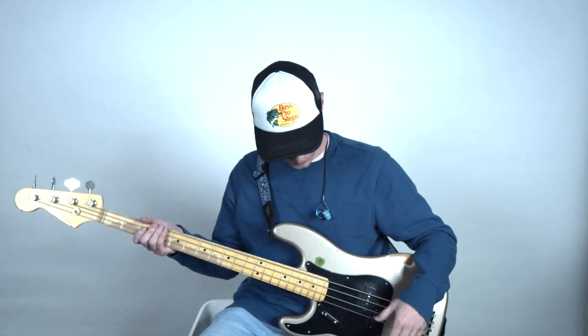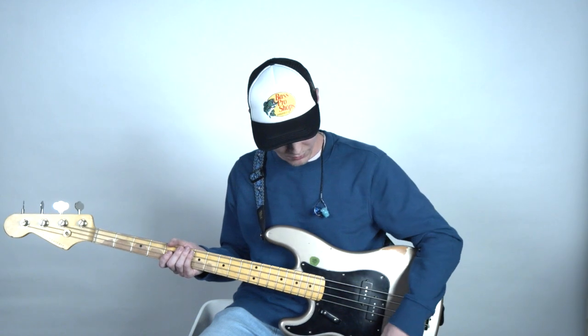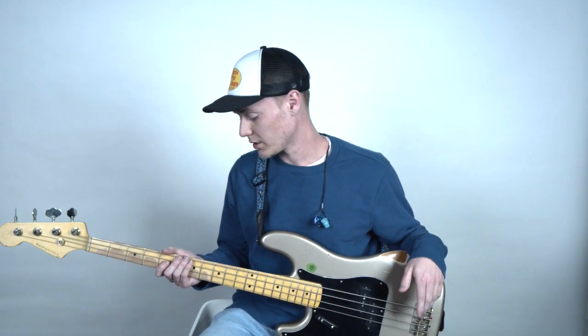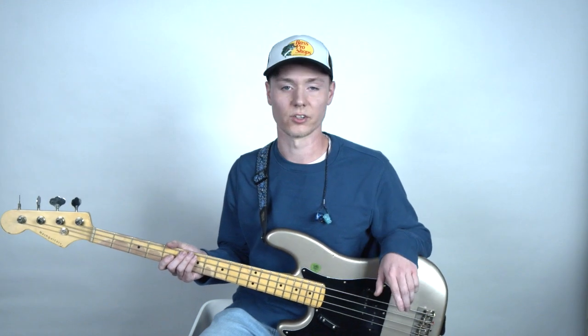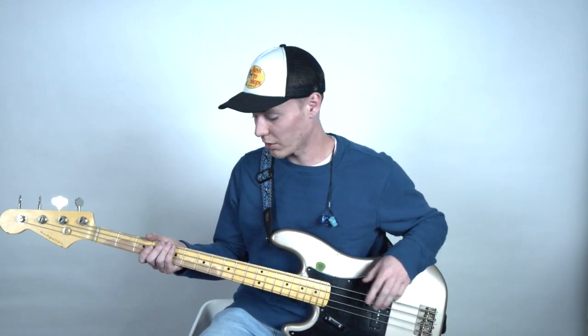The bass I have here is a precision-style bass, which just has one pickup, one volume knob, and a tone knob. This is going to be one of the most common basses you're going to see. I'm going to go ahead and play a little bit with fingers and then a little bit with a pick so you can see how it sounds. This is just with fingers and the tone knob all the way up.